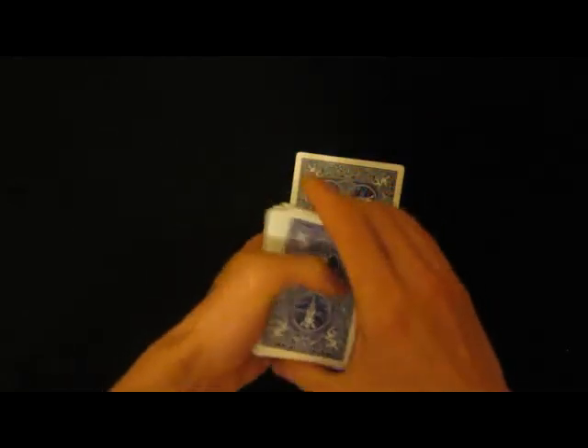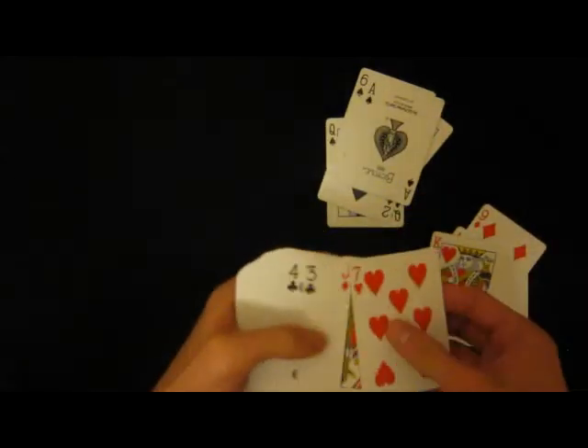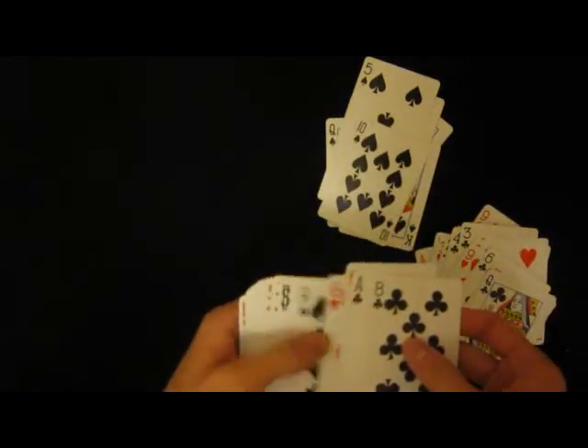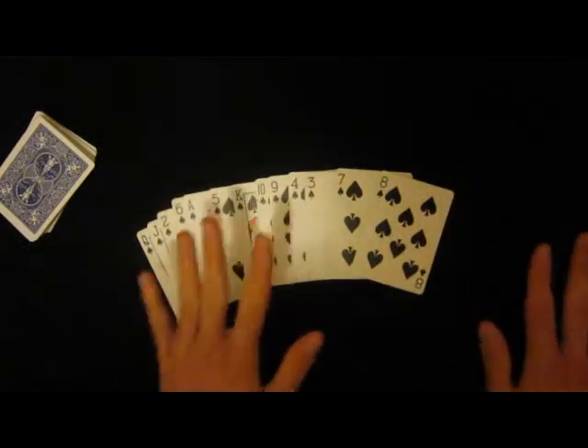There you go. What we're gonna do now is we're just gonna take out the spades. As you can see, I shuffled the cards and there is no order at all.